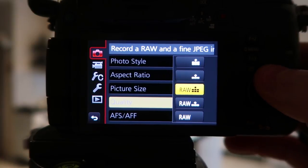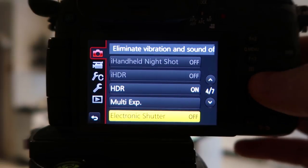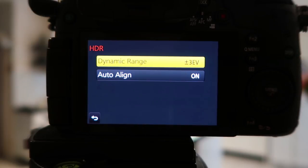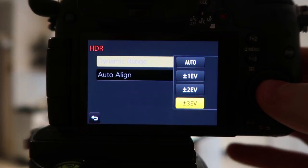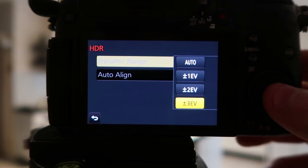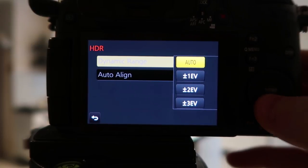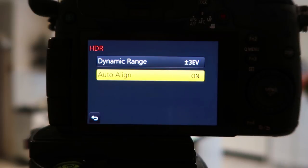You have to turn off RAW shooting to use the in-camera HDR. Switch to large JPEG, then go back down to the HDR setting and click Set. Under dynamic range, this controls how far apart in exposure the photos will be. Choose one, two, or three — three is probably the best, taking one at minus three, one perfectly exposed, and one at plus three. You can also select auto align, which tries to align images if the camera moves slightly.